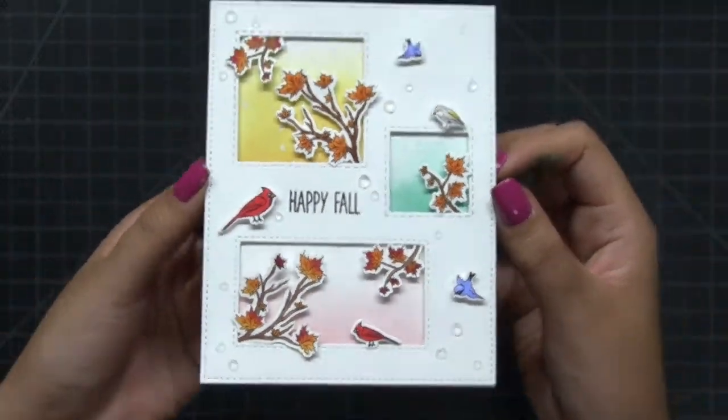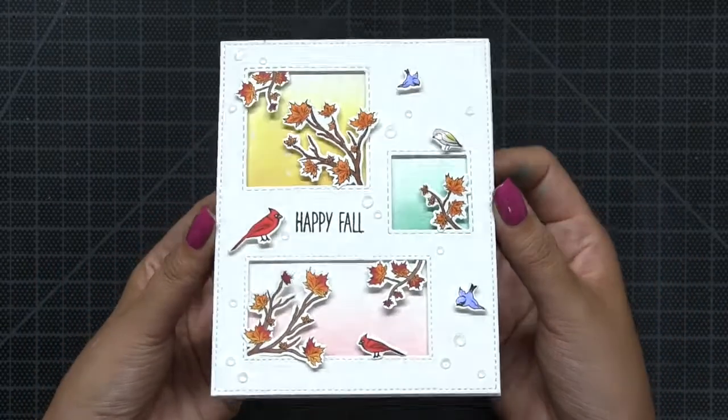So here's my finished card. I hope you enjoyed today's project and video. I will see you next time, bye!